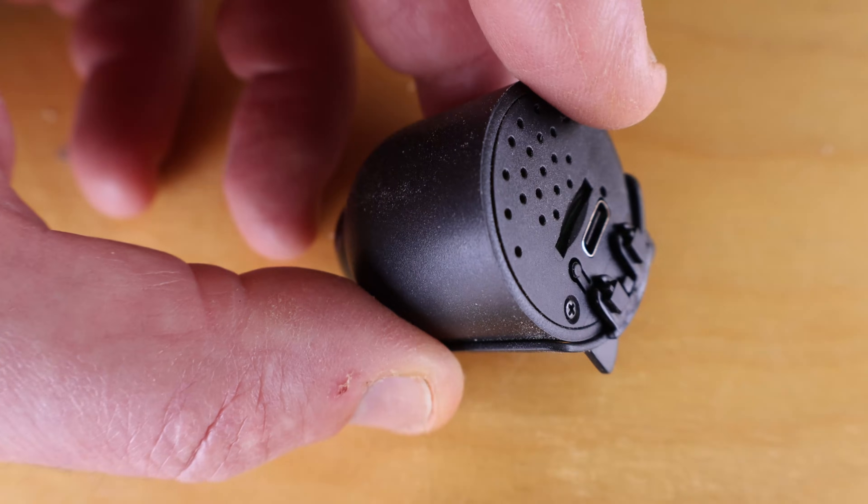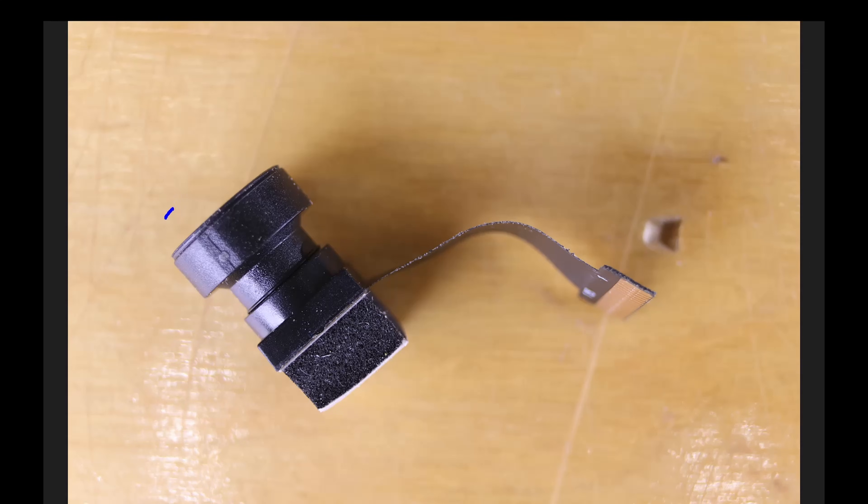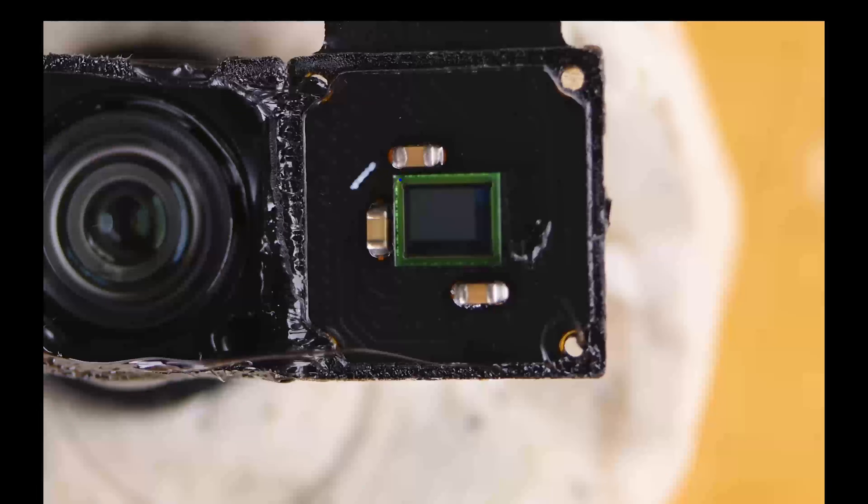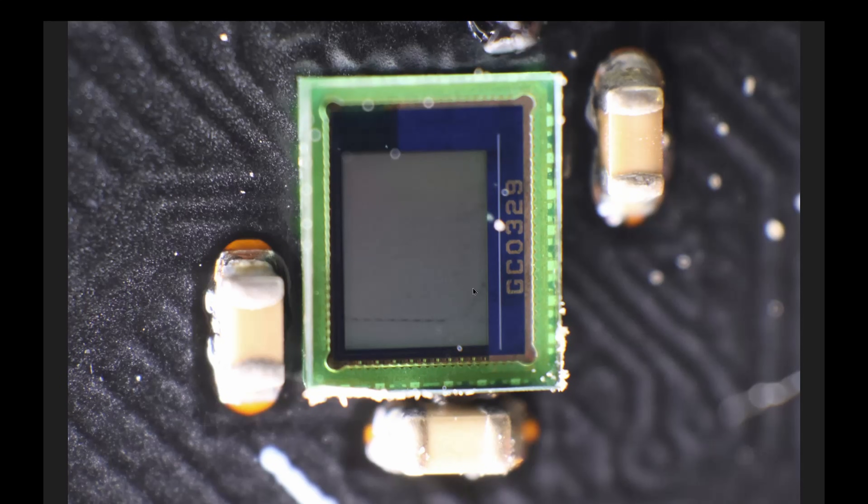I suspect this is going to be a really nice modern example. Let's start our journey with the imaging element. This is the lens on the top here, and it's been sonically welded to a very skinny little circuit board, and then there's a flexible cable that goes off to the rest of the electronics. There's also a little bit of sponge to keep the vibrations down. If we crack this in half, we can see a lens on the left-hand side, and on the right-hand side is the actual circuit board. Zooming in, we can see some sort of semiconductor in the middle with three decoupling capacitors. Zooming in a bit more, we can see the actual part number: GC0329.